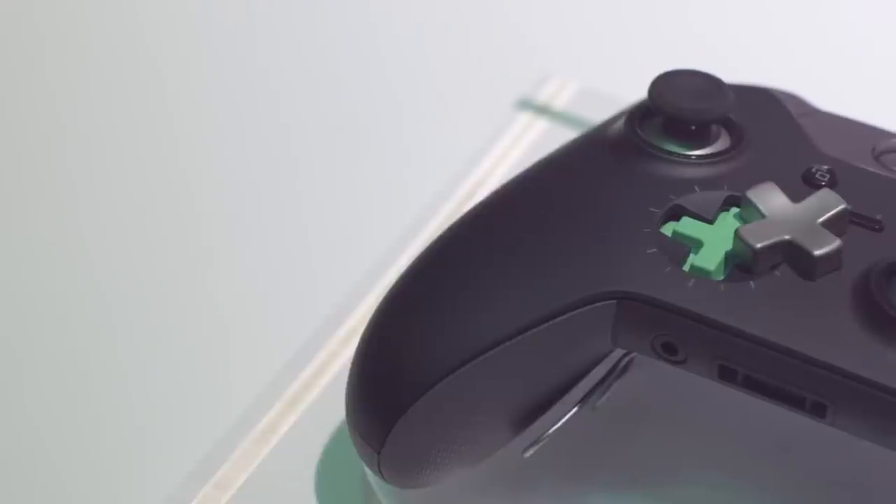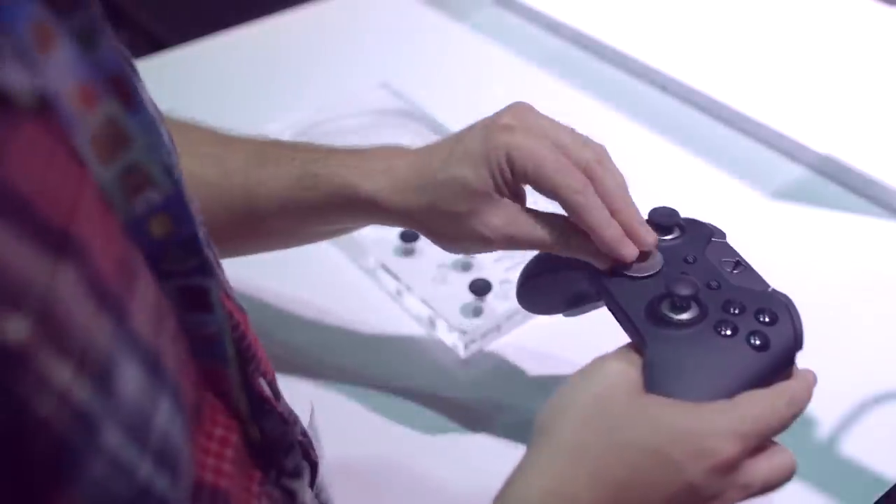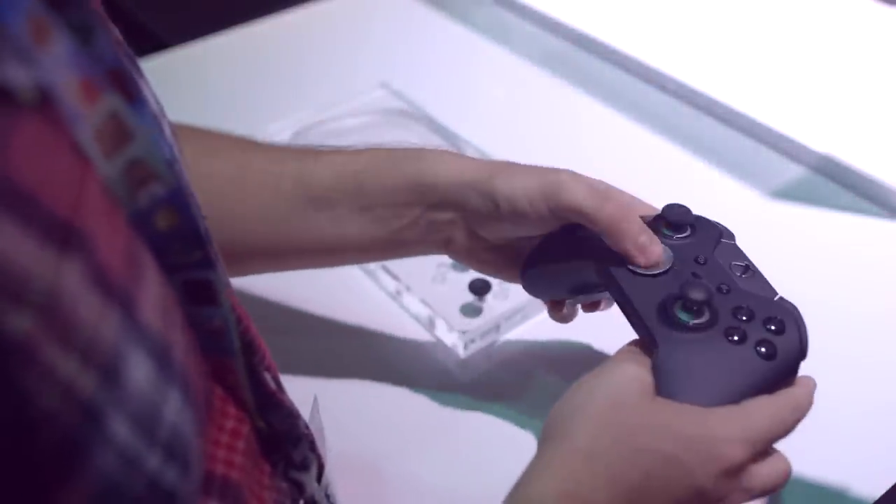The D-pad is also removable, so if you're into fighting games or retro games, you can swap it out for that little doohickey.